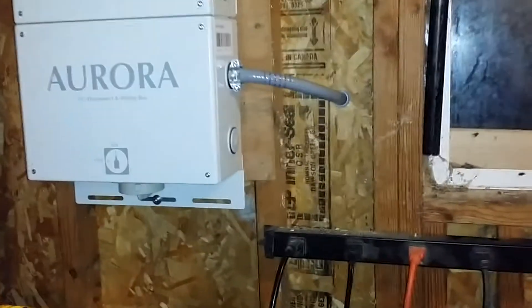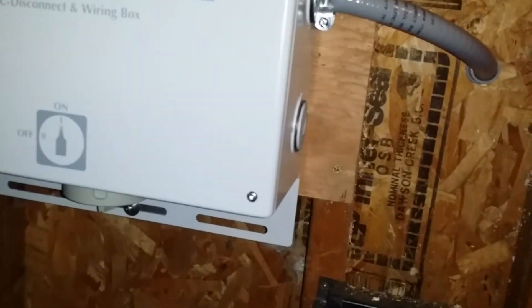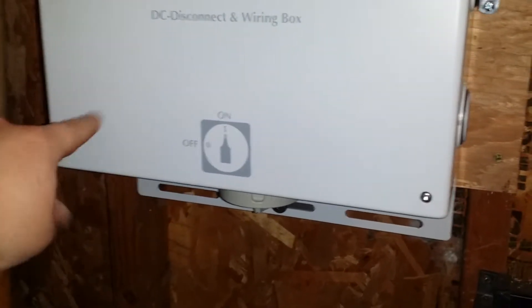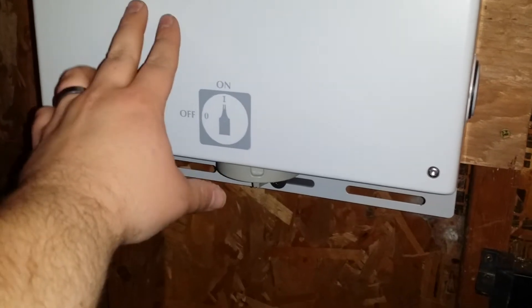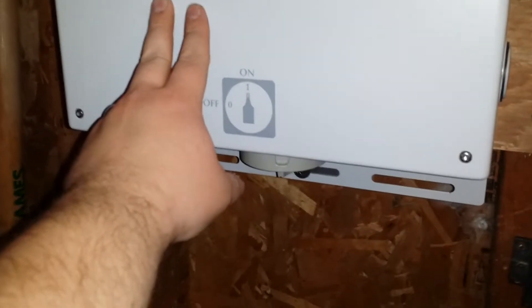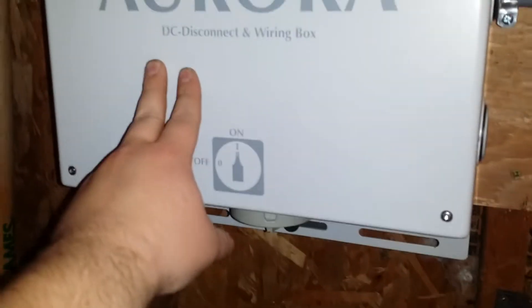So we're inside. I'm not going to take it apart, but it basically has a terminal here and a terminal right here, because it can do two separate MPPT connections for the solar panels. We have it set up so it's just one, so they're bridged.